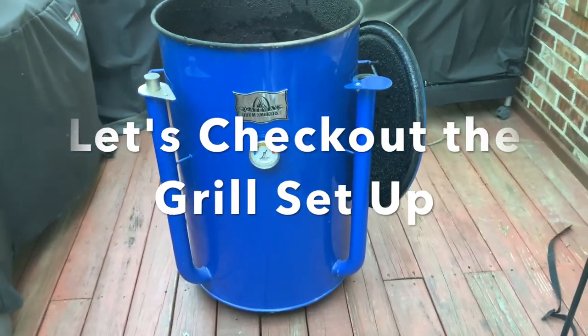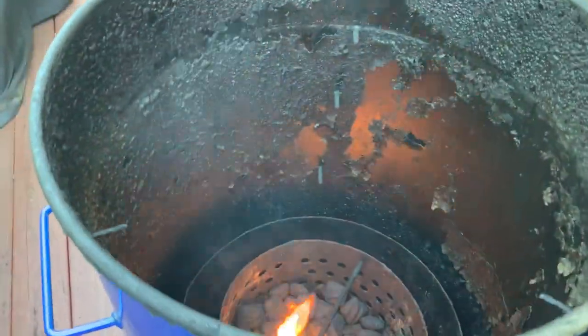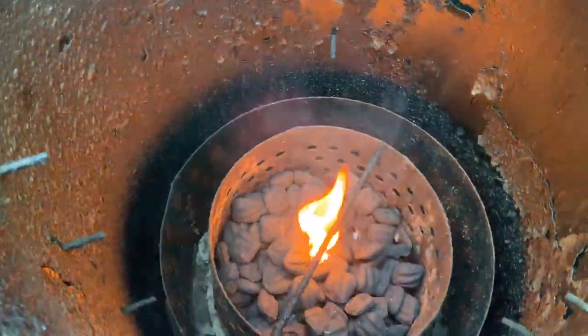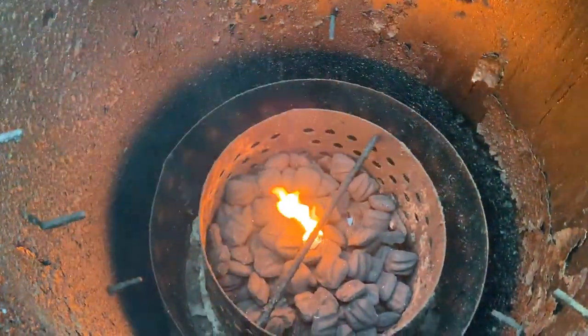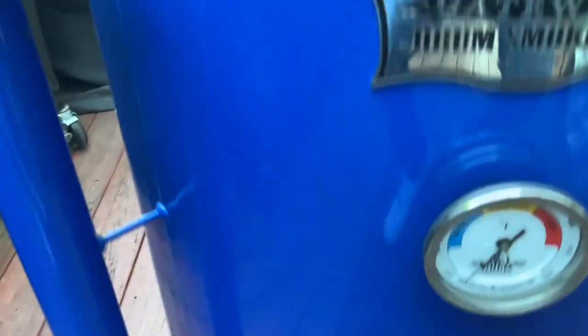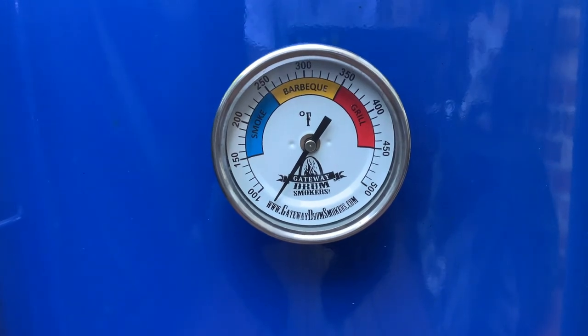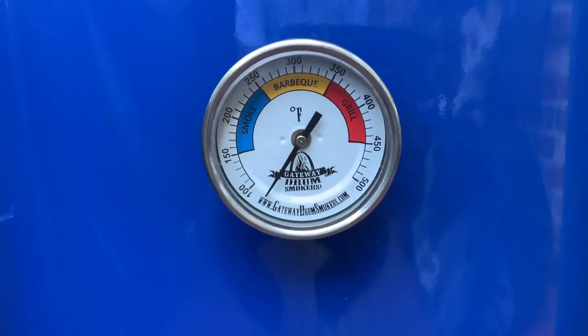We are outside with the Gateway Drum Smoker. I'm going to show you the grill setup real quick. What we have going on is Kingsford Charcoal — I put one wax starter cube down on the bottom. All we're going to do is let this grill get up to around 275 to 300 degrees. At that time, we'll be hanging those beautiful prime tri-tips on the Gateway Drum Smoker.